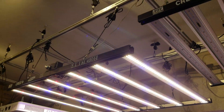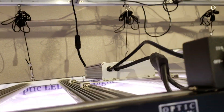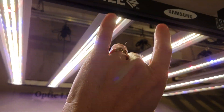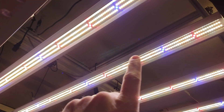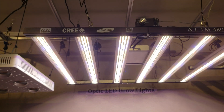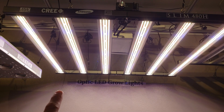Here's the Slim 480H — flowers a 4x4 or 5x5. Check it out: you've got the dimmable Meanwhile driver, passively cooled, no moving parts, 10-year warranty. The best of Cree and Samsung together — red and blues plus the mixed white spectrum. Six bar light, 480 watts.